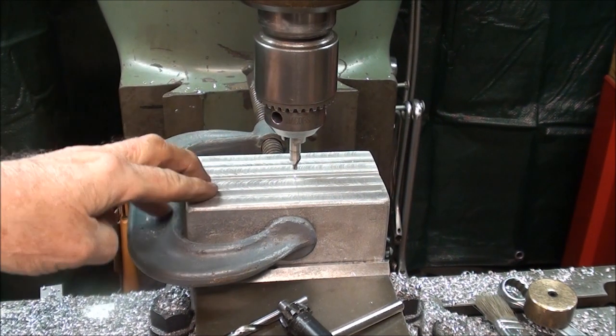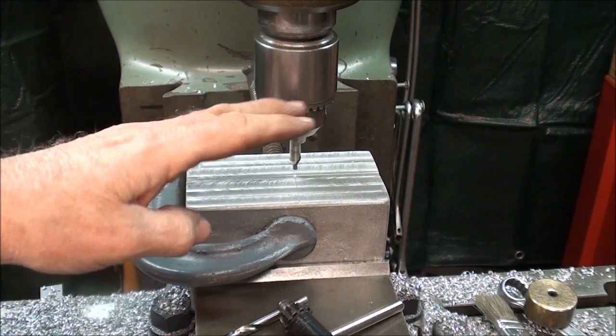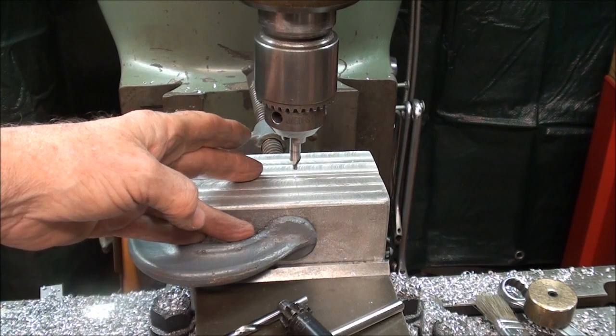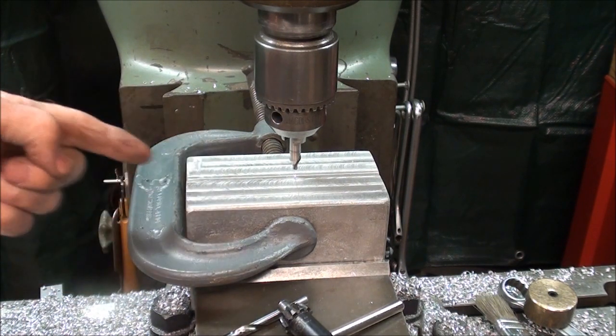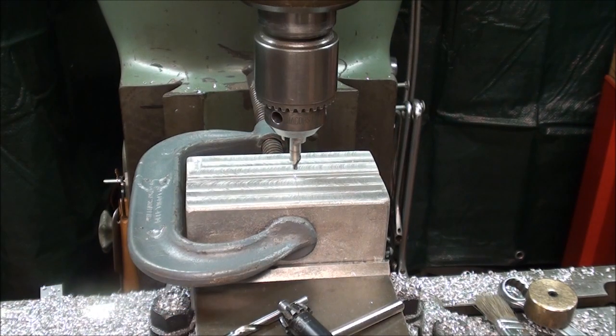The work is back in the milling machine, and I've already located the edge of it as I did when I put the sprue in, or the gate. My Y-axis is already set by an edge finder, and on the X-axis I had a layout line, so I'm in line. I've got the table locked and a starter drill in the chuck.